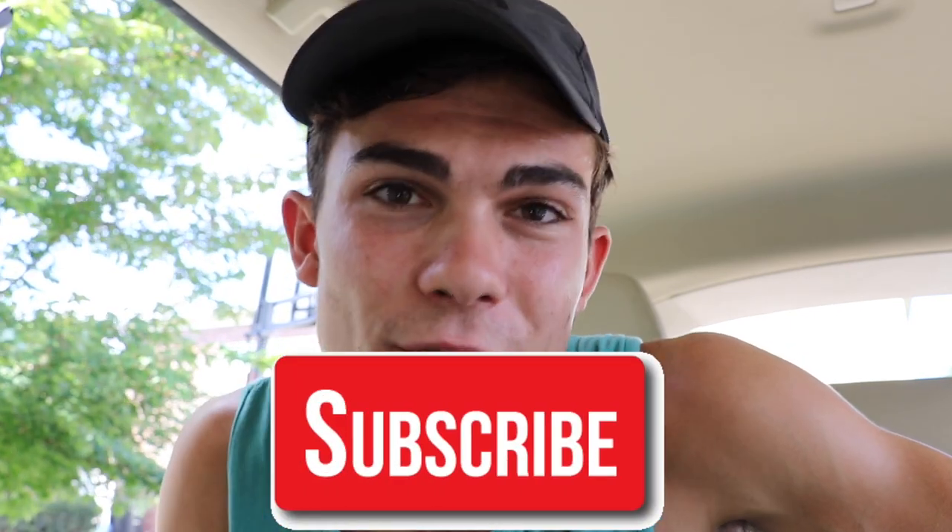So glad you're here and welcome back to the Wilson Auto Detailing Community. If this is your first time here and you are a professional auto detailer who wants to become more successful and profitable in your business, or just a car enthusiast who wants to improve your detailing ability, then definitely consider hitting that big red subscribe button right below this video.